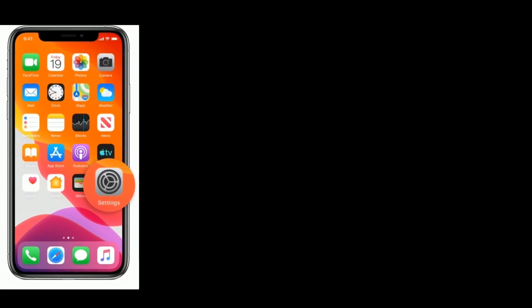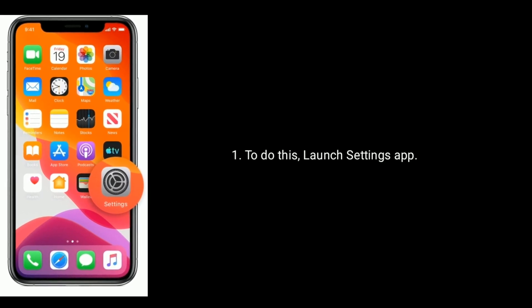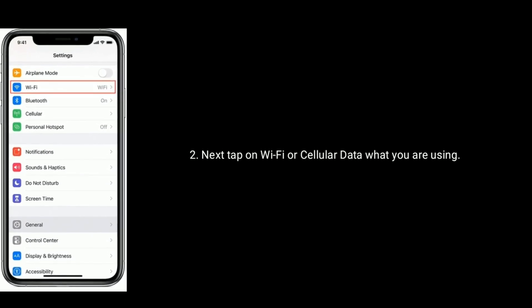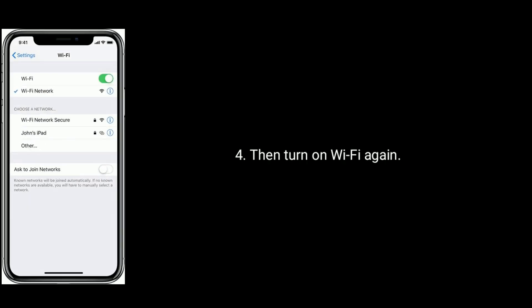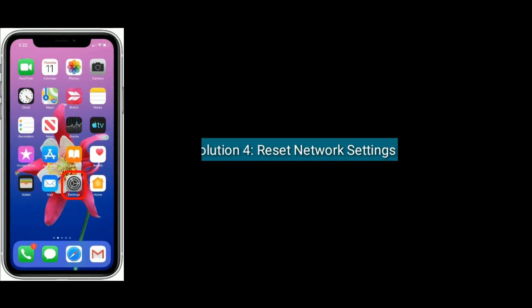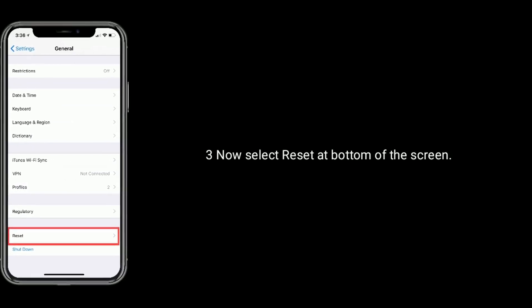Solution 3 is to refresh Wi-Fi or cellular data. Turning off Wi-Fi or cellular data and turning it back on may help you get rid of this issue. To do this, launch the Settings app, then tap on Wi-Fi or cellular data depending on what you are using. Turn off Wi-Fi and close the Settings app. Wait for a minute, then turn on Wi-Fi or cellular data again.